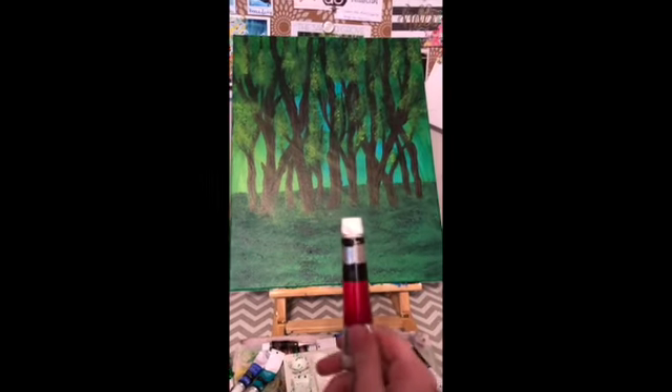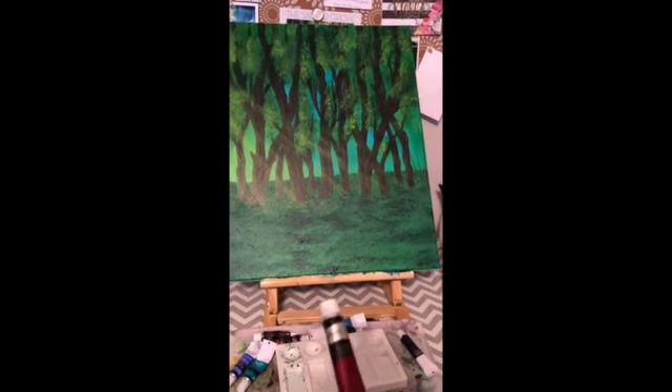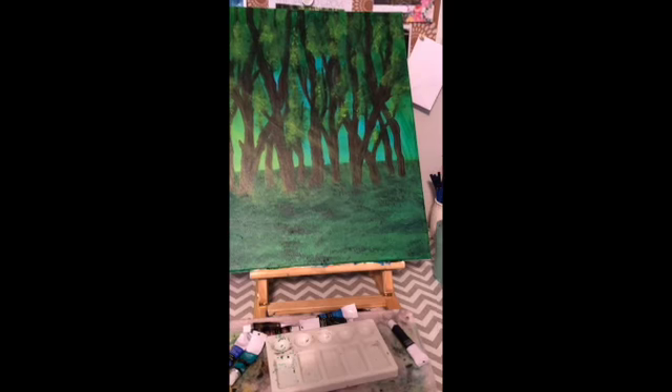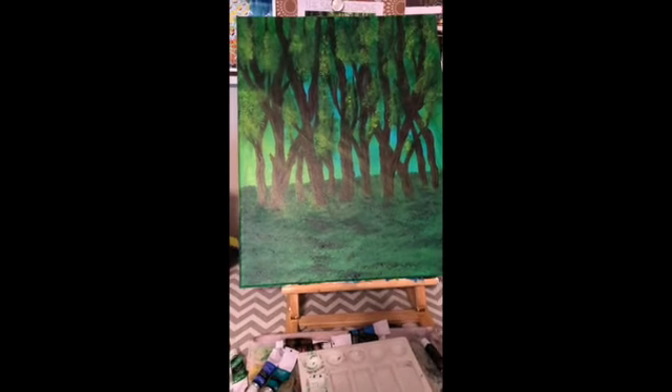After we have painted the grass on here, we're taking crimson because it's the complementary color of green, and so we're going to be painting a little field of poppies. I'm just going to put little dots on there and then we're going to get started on the stag, which I'm really excited about.